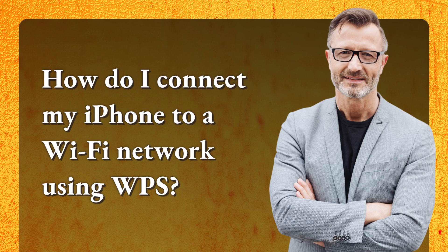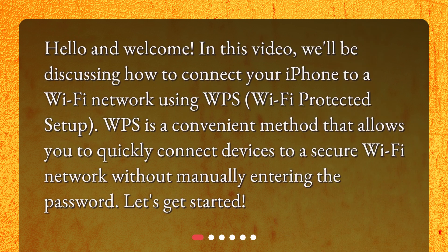How do I connect my iPhone to a Wi-Fi network using WPS? Hello and welcome. In this video, we'll be discussing how to connect your iPhone to a Wi-Fi network using WPS, Wi-Fi Protected Setup. WPS is a convenient method that allows you to quickly connect devices to a secure Wi-Fi network without manually entering the password. Let's get started.